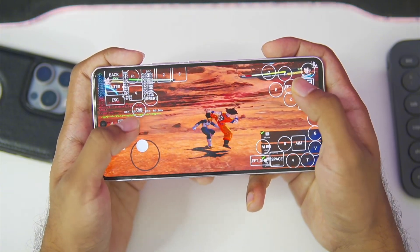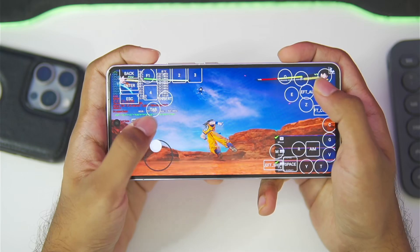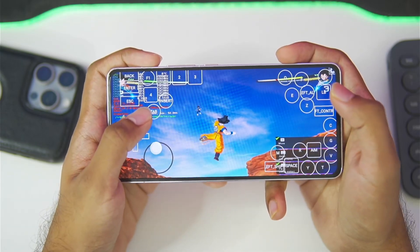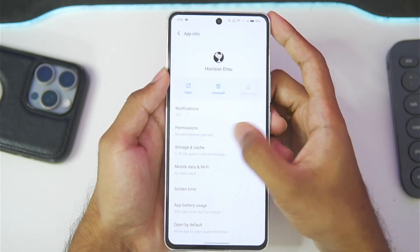That's going to be it for today's video. Be sure to hit that like button, subscribe, and turn on all notifications. Let me know in the comment section which emulator you prefer — Horizon or WinLator Android. If this video reaches 150 likes, I'll be comparing WinLator Android 8.0 alongside Horizon Emulator version 3.0 to find out which is the best Windows emulator for Android. I'll see you guys next time. Thanks for watching!